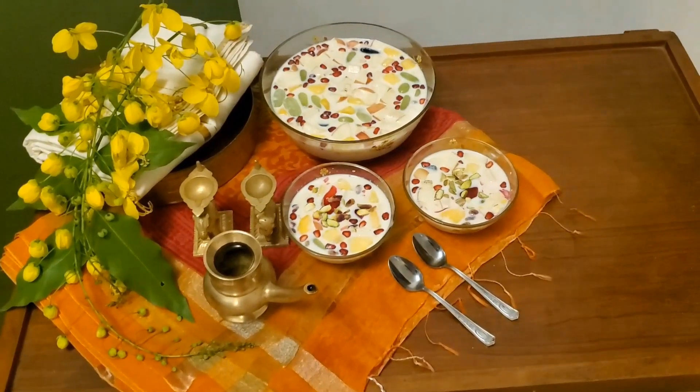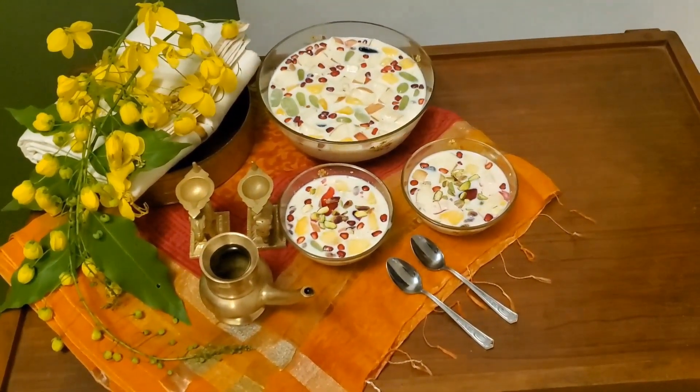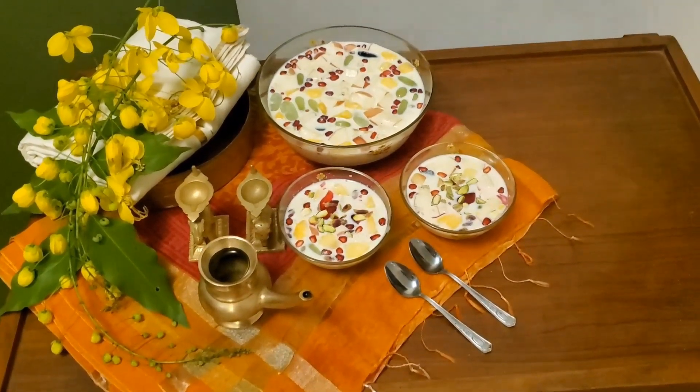And here's the perfect end to your Puttandu and Vishu lunch. I'm warning you — no one's going to stop with just one bowl full. Ramu joins me in wishing you and your family a very happy Vishu, and Iniya Puttandu Vaalthukal.